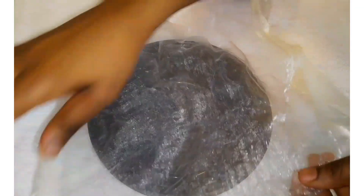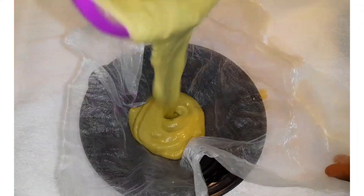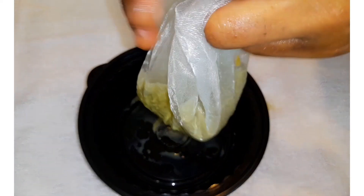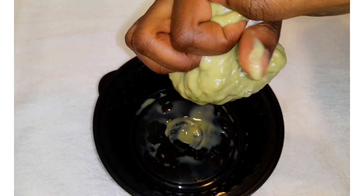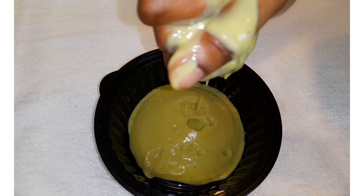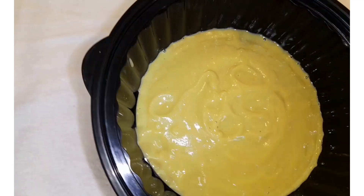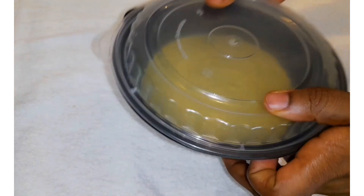Now I'm going to sieve the mixture because avocado usually contains some fiber, and putting it directly on the hair will leave a lot of mess. Use a cloth, a sieve, or whatever you have. I'm using a slightly open piece of cloth to remove all the fiber from the avocado. Squeeze like this — and you can see this is all the waste from the avocado. This is my mixture; I'll cover it and keep it in the fridge briefly, or you can apply it directly.